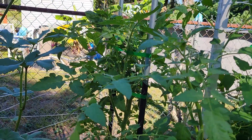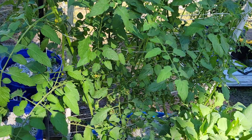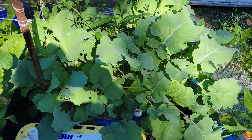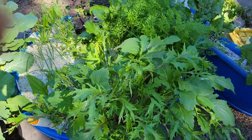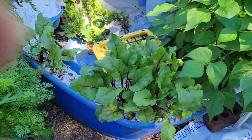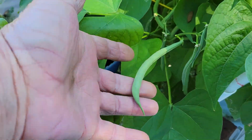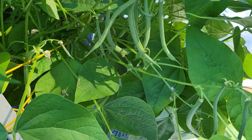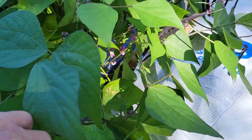Tomato plant — gonna have to start trimming them, time to start trimming everything out here. We're eating out of the garden now. These beans here, contender beans, we gotta start cutting these today — the purple ones.